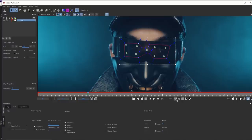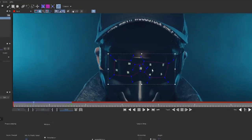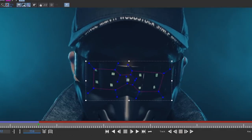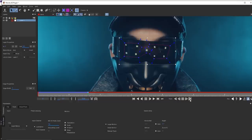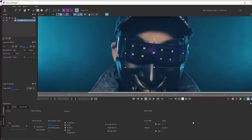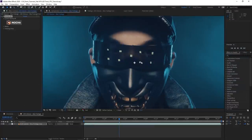Once I've drawn the spline, I'm going to track backwards and Mocha will follow the movement and pin it quite nicely. We'll track forward as well to see Mocha work its magic — it uses a lot of science and coding, and it does a fantastic job. Once done, hit Ctrl+S to save, then close out of Mocha, bringing us back to After Effects.